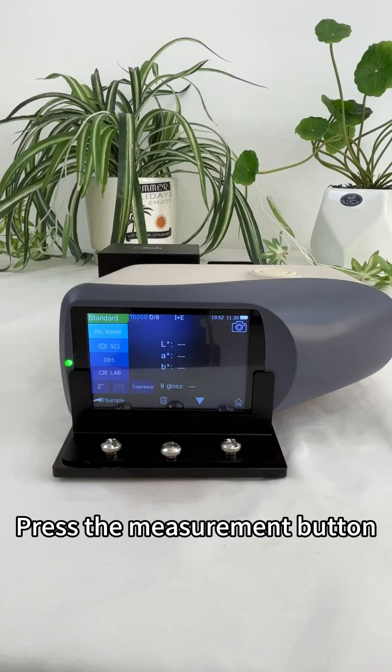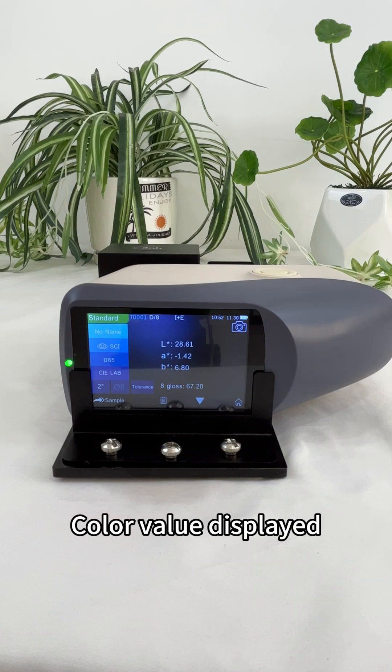Cover the cover plate and press the measurement button. The color value is displayed.